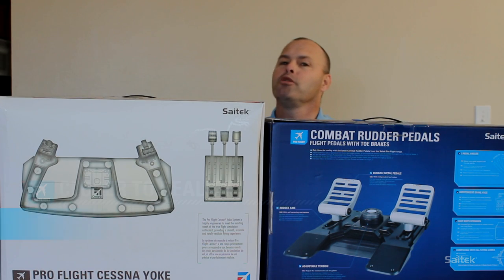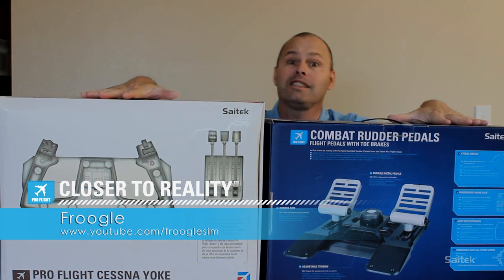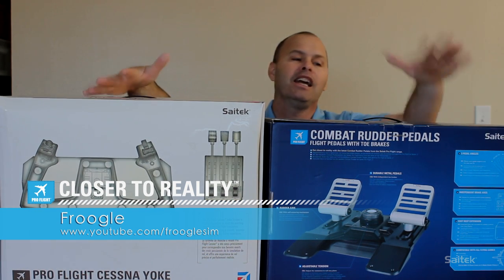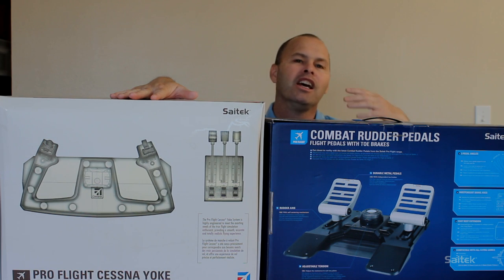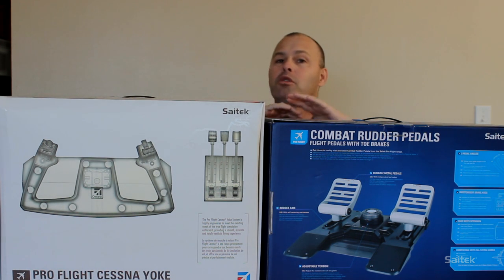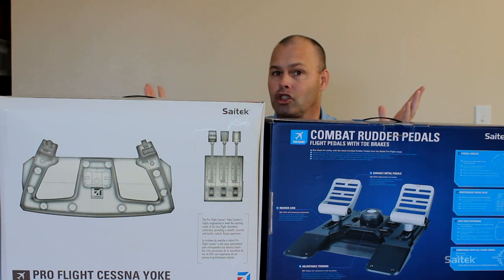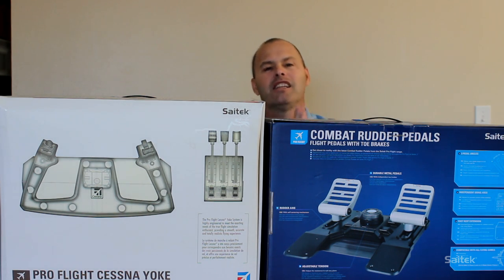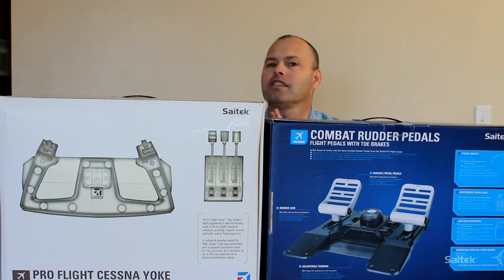Hello SciTech fans, this is Frugal from YouTube channel FrugalSim and I am buried today behind cool boxes of SciTech awesomeness. In the last video that I did for SciTech we looked at entry level simulation, so how to get started and to get an entry level or mid-range joystick. I said that in the next video we would take a look at the higher end stuff.